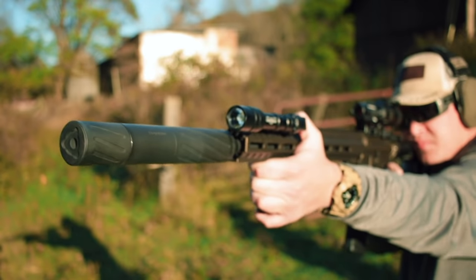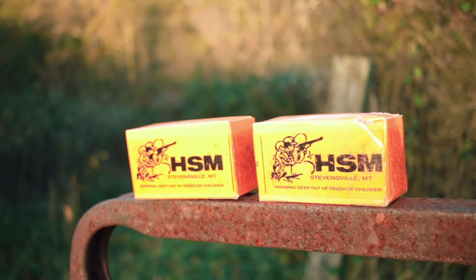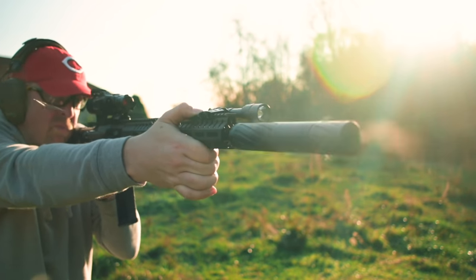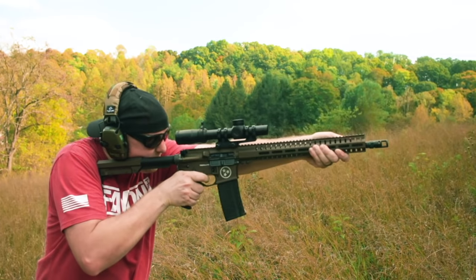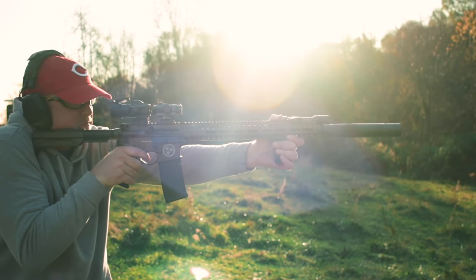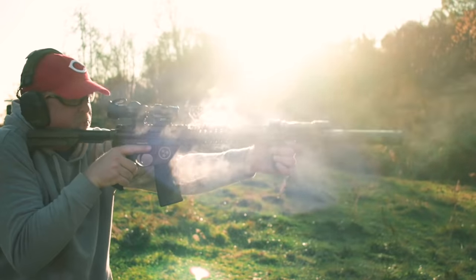Let's get out to the range. For this test, since the suppressor is an NFA item and not in my name, Ryan from Silencer Central spent the day with me. We fired a boatload of HSM ammo and let her rip. We did mostly 5.56 from a full-length barrel and with my Galil Ace pistol with a shorter barrel, and we also brought out the big boy — the 308. The Banish 30 is quiet. I shoot a lot of cans and this one is solid, like instant quiet at the range.